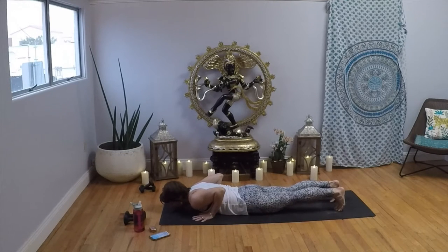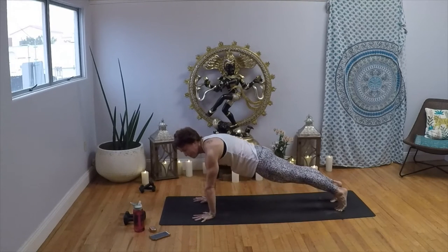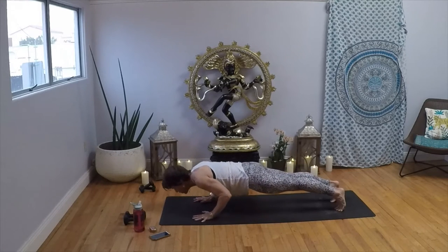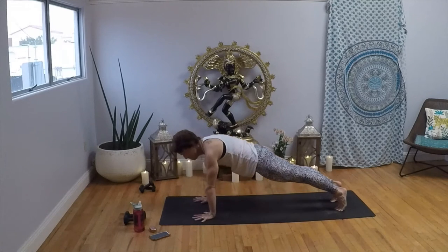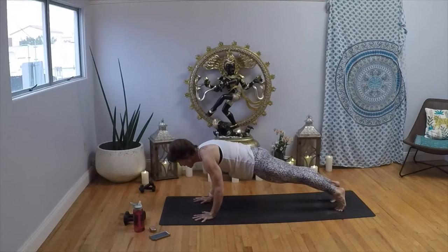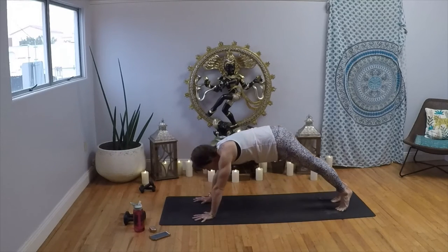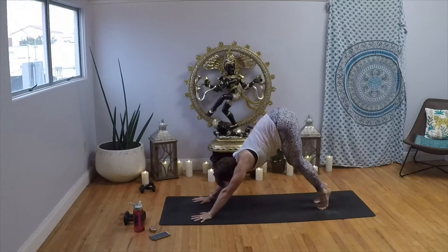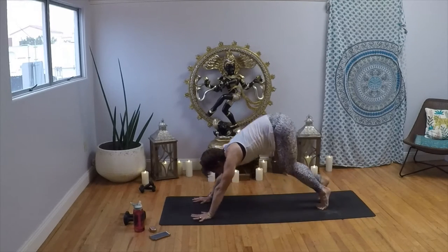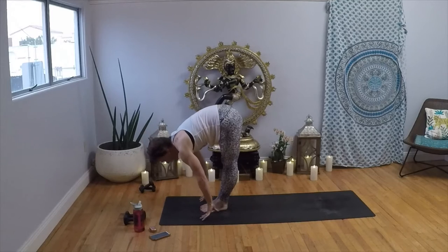Hug your elbows in by your sides. Toes are still curled, pressing back through the heels. Inhale, press up into that high plank; exhale, lower it all the way back down — nose, chin, chest, belly. Push your heels away, elbows by your sides. Repeat this three times total, then inhale all the way up; exhale to downward-facing dog. Pull your chest back to your thighs. Inhale, high on the balls of the feet, bend the knees; exhale, make your way to the top. Inhale, halfway lift; exhale, Uttanasana, forward fold. Inhale, Tadasana, arms reach to the sky; exhale, back bend, cactus pose.